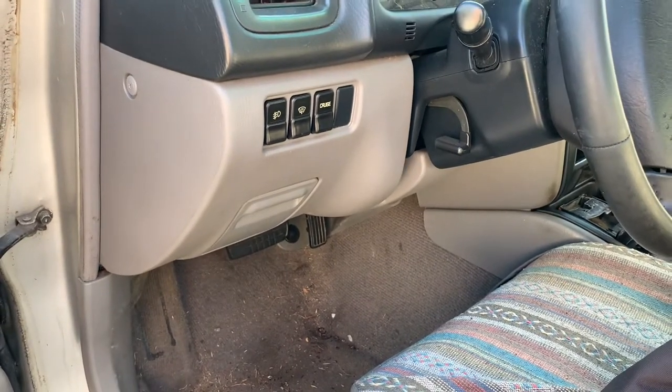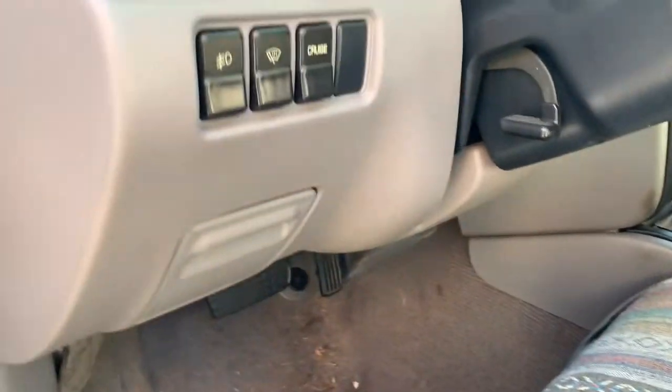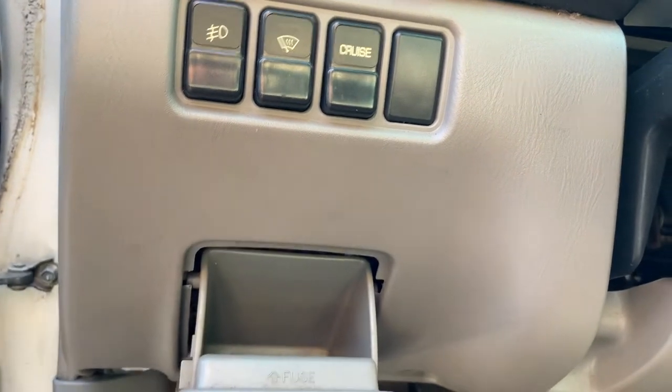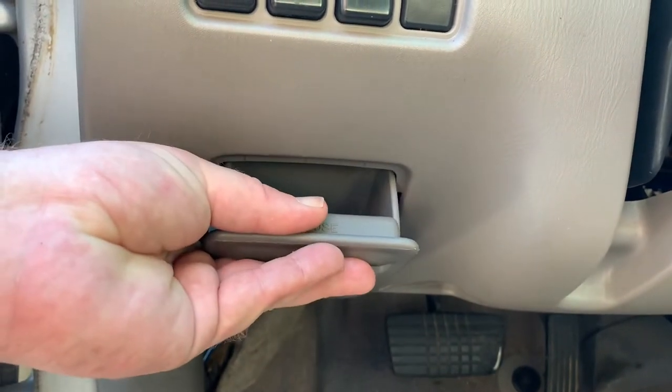There are two fuse boxes for a 2001 Subaru Forester. The first one is located on the driver's side of the dash — there's a cubby that you open by pulling out on it. Once it's open, you'll lift up to remove it from the clips on the bottom.